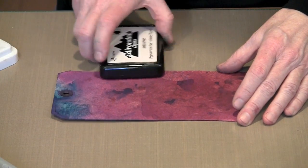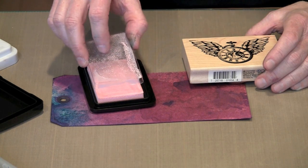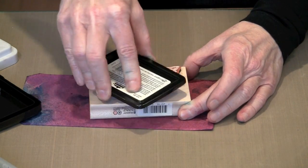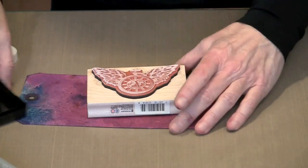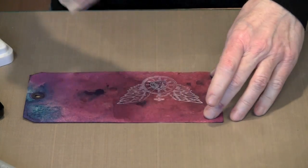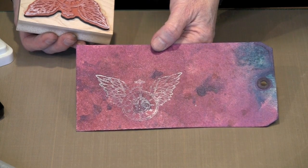Obviously we're going to work with a light color because that's going to show up on our dark surface. The Adirondack pigment pads all come with these little plastic liners and I always leave them on — Ranger advises that you do — it helps stop the pads from drying out. This I believe is shell pink in the pigment line. I'm going to ink up my stamp, put this to one side, and then stamp. This is going to work because I'm using a light color pigment ink that is opaque, so you can take virtually any stamp and get a great impression on dark surfaces.